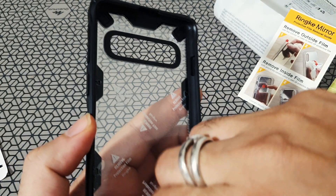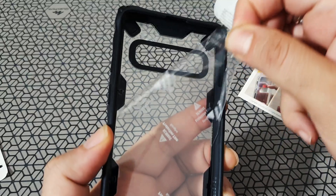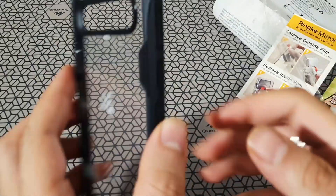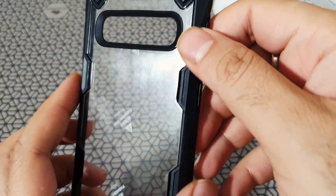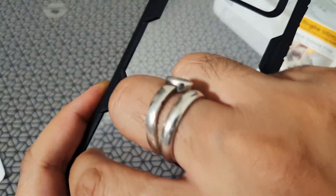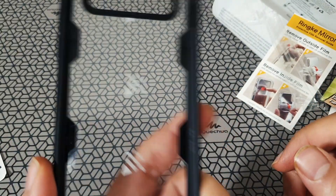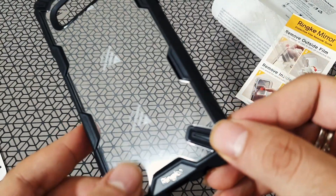They've actually put some protective stickers both on the front and the back of this transparent layer. You can just go ahead and peel them off so it looks a little clearer. You can see the fine dot matrix design print which they've put on this particular model.